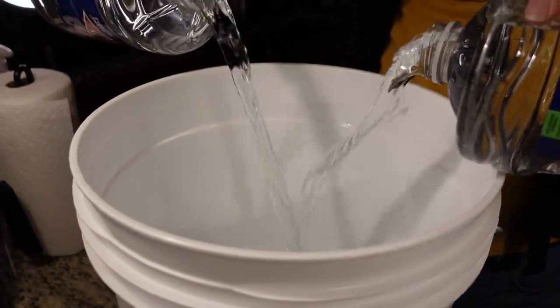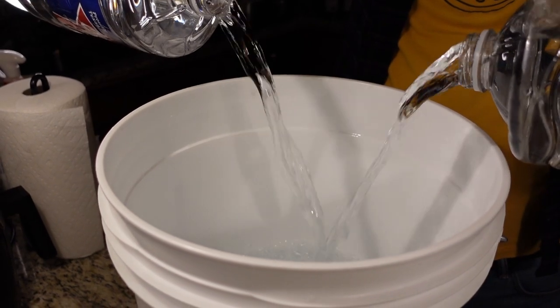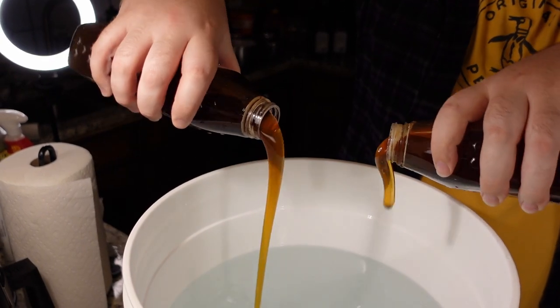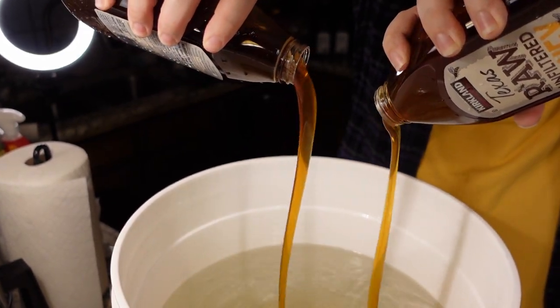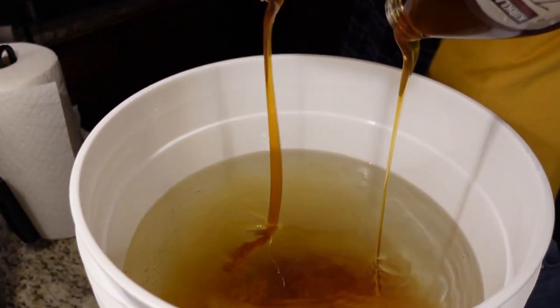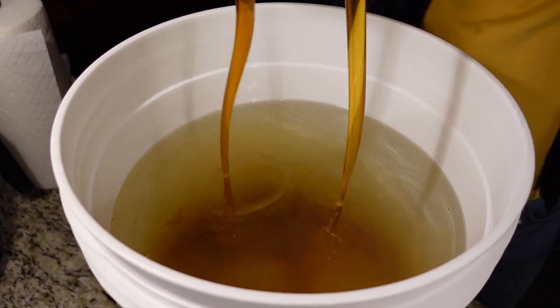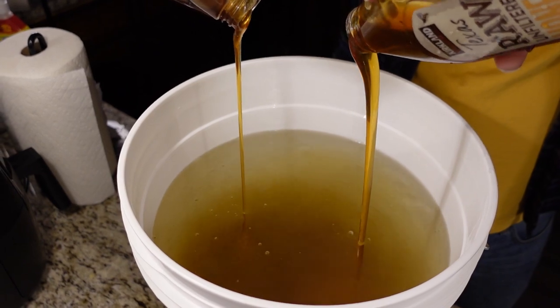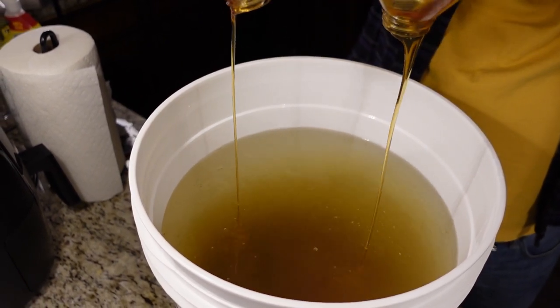Once we've emptied the rest of our water into the bucket, let's grab our honey from the sink and get ready for our honey shot. Give it a good stir.